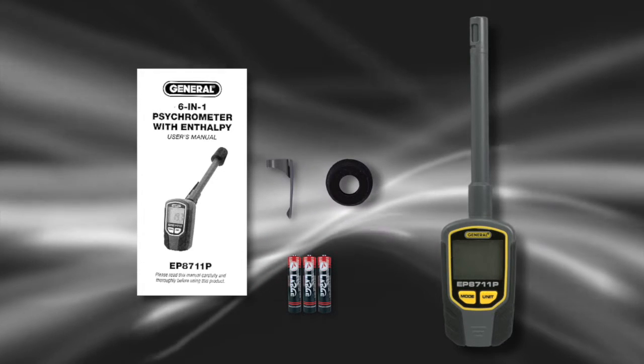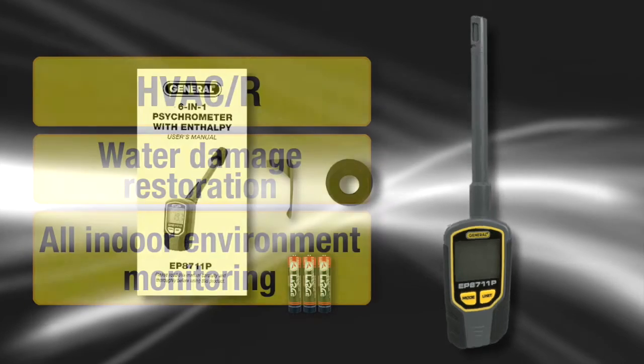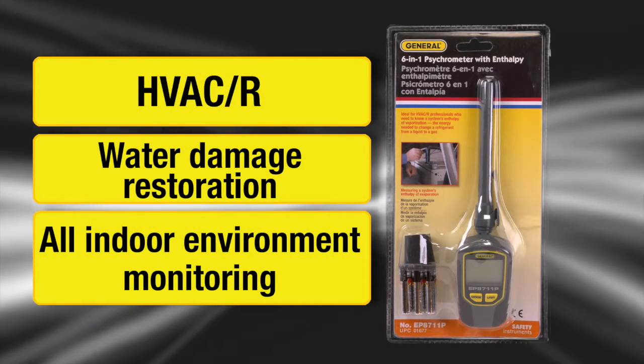General Tools 6-in-1 Psychrometer with Enthalpy, Model EP8711P, includes three AAA batteries, pocket clip, rubber bushing, and instructions for HVACR, water damage restoration, and all indoor environment monitoring.